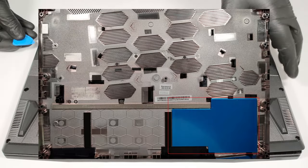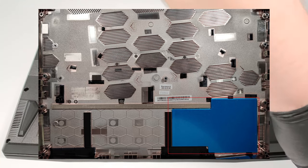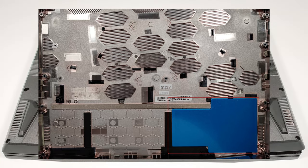If you flip the bottom panel, you'll see a big metal plate on the inside that is placed in the bottom section of the laptop, next to the battery and the second M.2 slot.